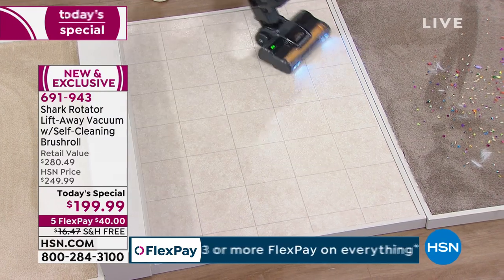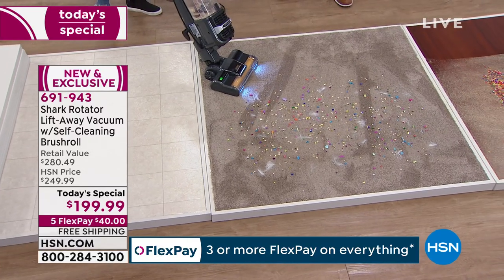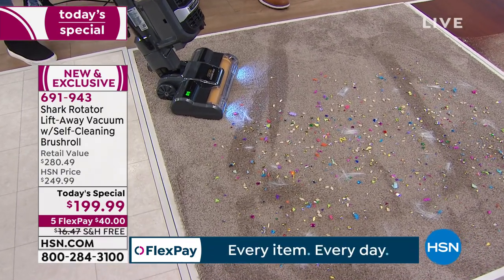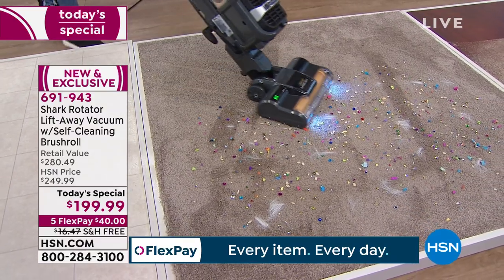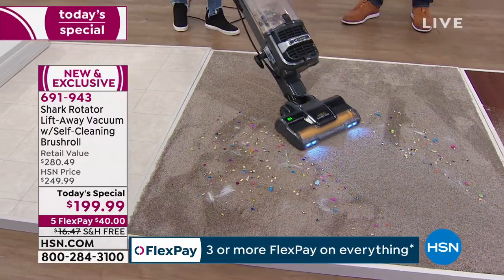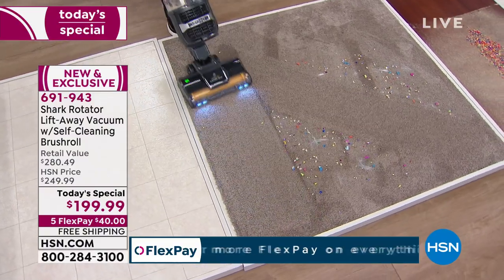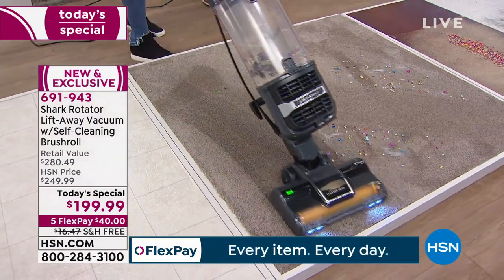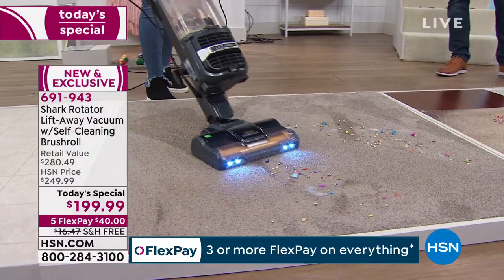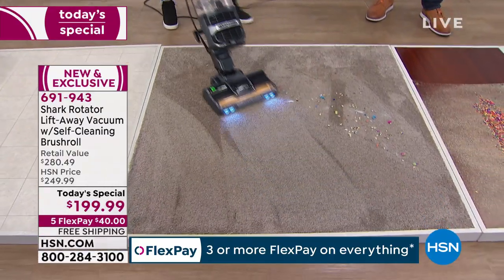You can go from hard surfaces to carpet with just the flick of a button. Now we're in carpet mode — hair, sequins, cereal. You can hear it kicks up a little more power in carpet mode because you're dealing with depth and you need a little more suction. That's something they thought of when creating the Shark. Look at those carpet lines — that's ridiculous. Sequins, cereal, confetti, cat hair, pet hair — it's no match for the Shark.